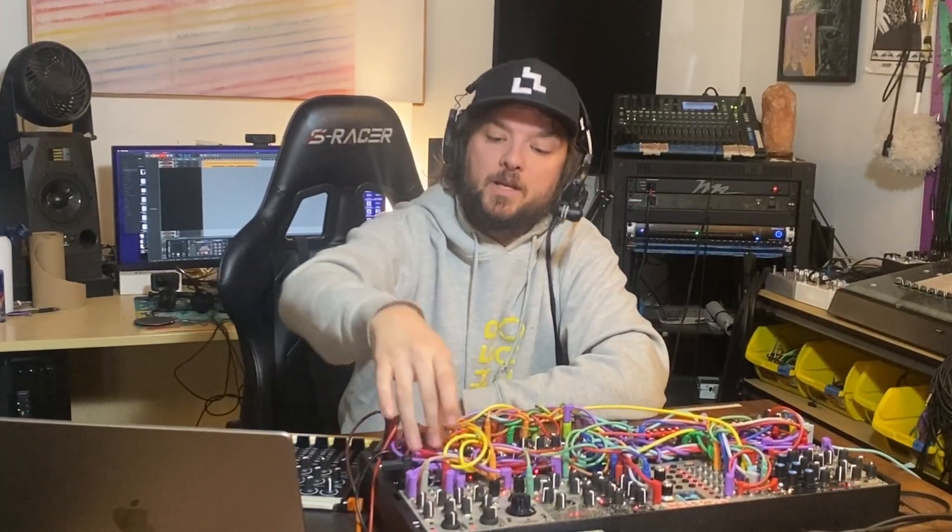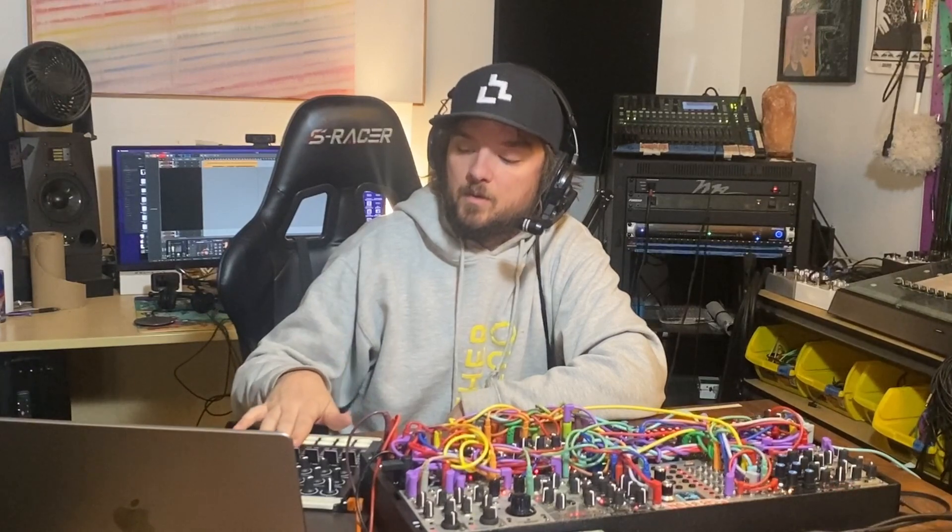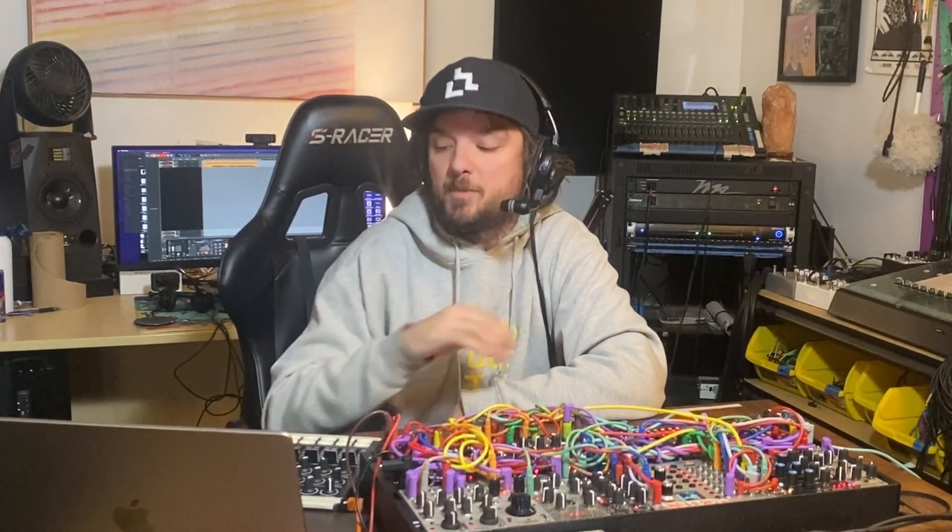I am using the Expert Sleepers ES9 to get into the computer — I have 14 analog inputs and I'm using all 14 of them, with some stereo channels. That's how I'm getting into Bitwig. I'm using the Novation Launch Control XL as my mixer controller — Bitwig is the mixer and the Launch Control XL is the controller. That's it, that's the video. Thank you so much for watching — please like and subscribe and we'll see you next time.